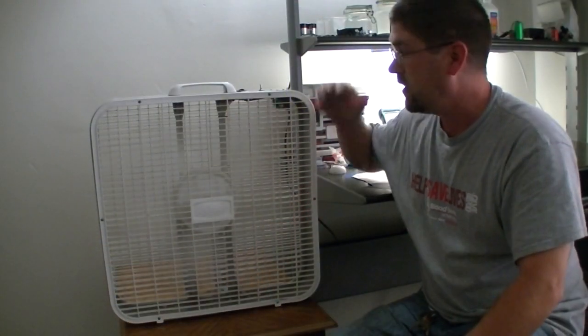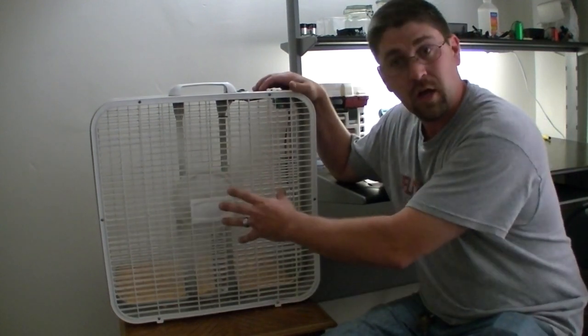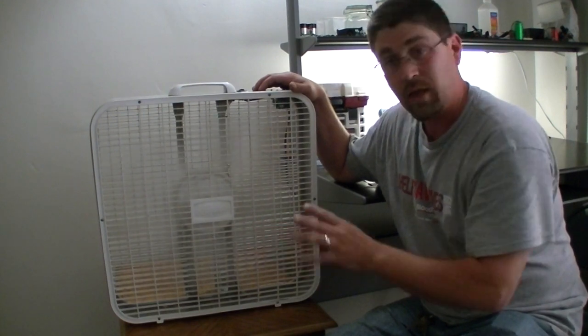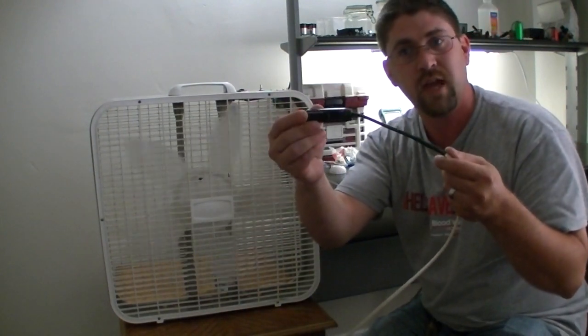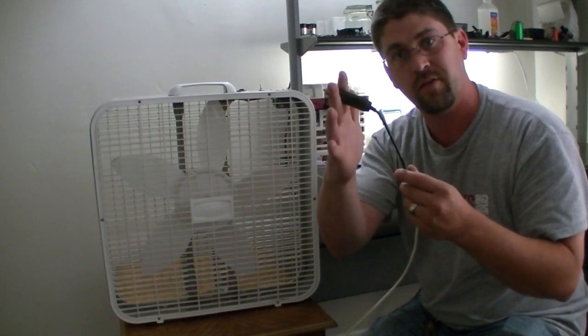The first thing you're going to need is a box fan — doesn't matter if it works or not, just the motor itself, because we're not going to use the original AC motor that came with it. You actually only need three extra components. One is your DC outlet to switch over to — cut off the AC cord and put the DC plug onto it.